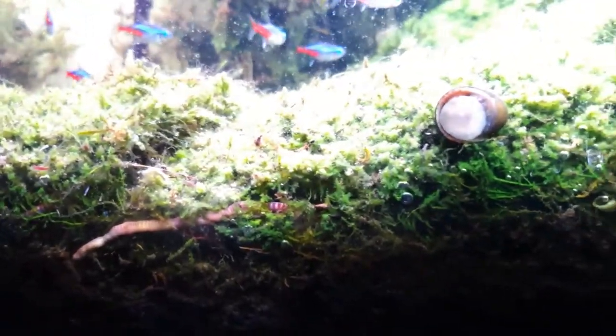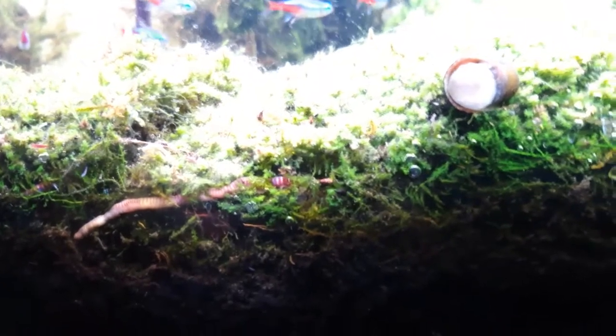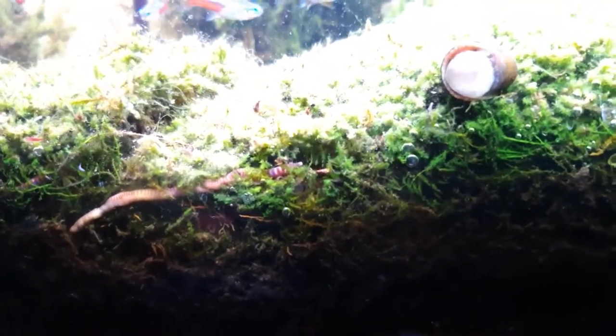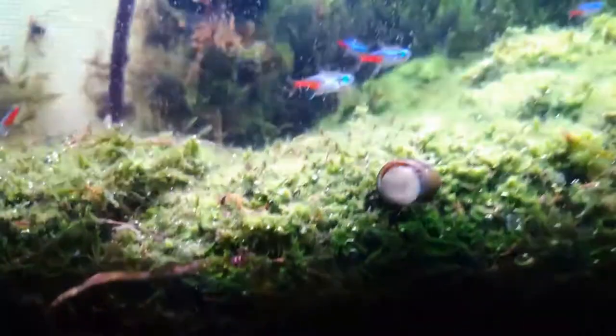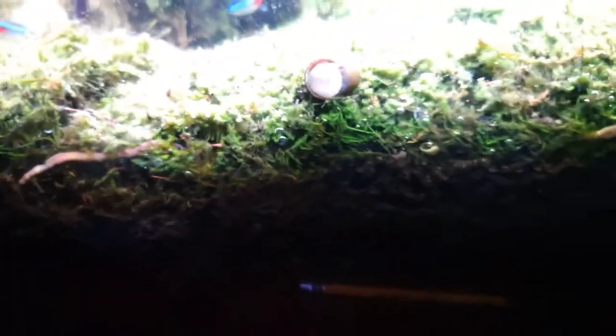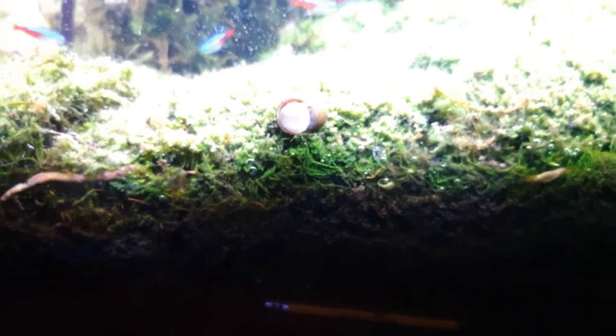I have earthworms there as well, and I have another one right here. In the nighttime when I shut the light off, they come to the top and — believe it or not — they eat algae, fish poop, and all that stuff, and then they go back down into the substrate into the soil. They poop that stuff out in the form of fertile soil, so I have my fish tank decomposing all by itself.